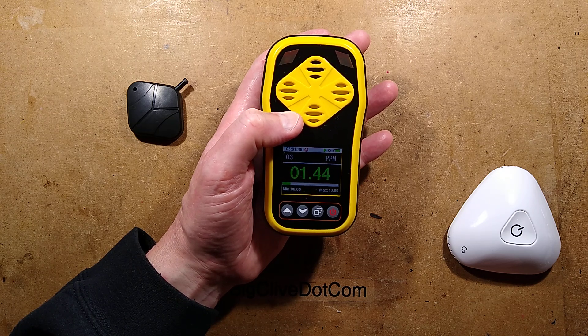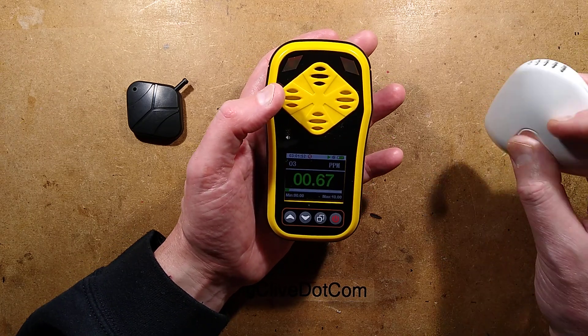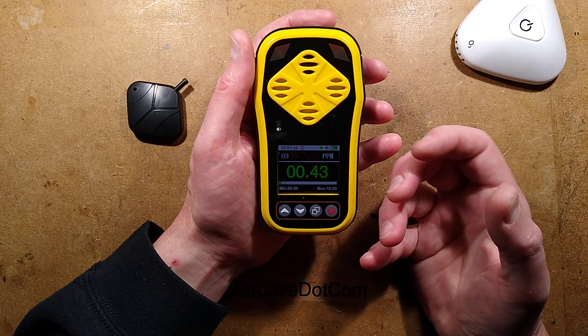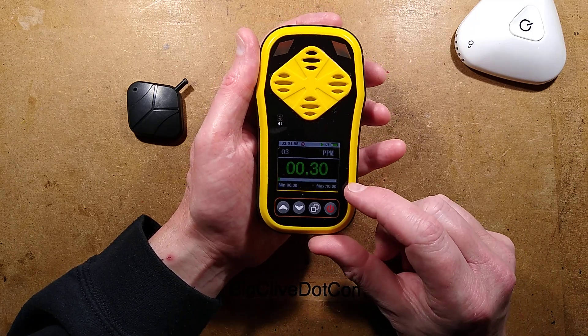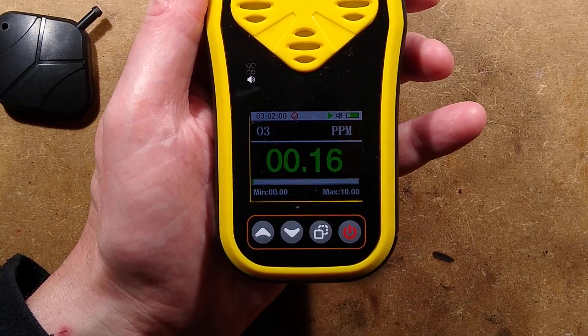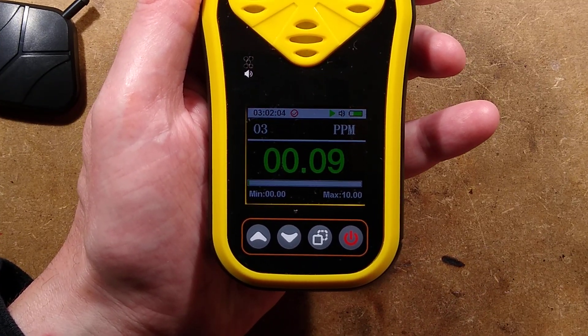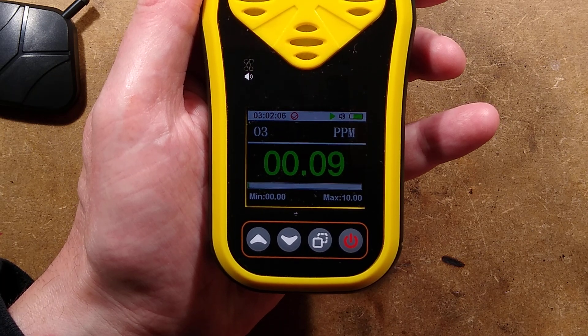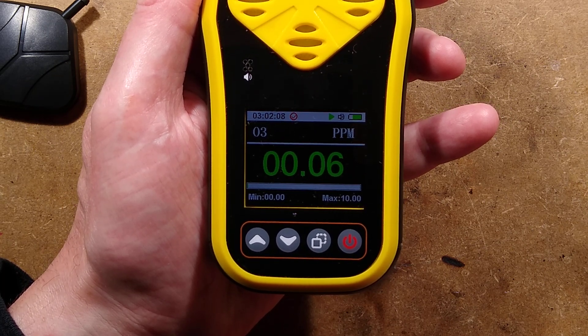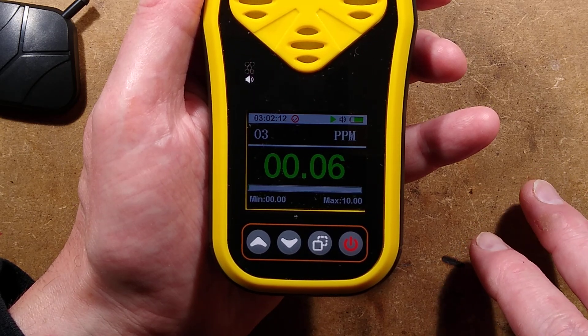After a while it'll stabilize, go back down, and return to silent mode when it drops below 2 — changes color and then drops. You can set the thresholds in this. You can see it going down in little surges of digits, filling in the gaps in software.